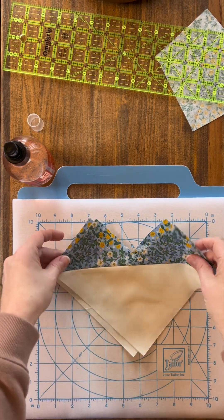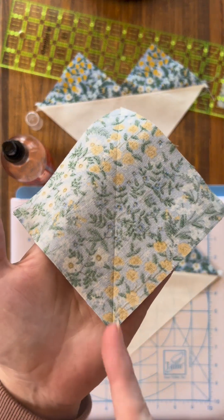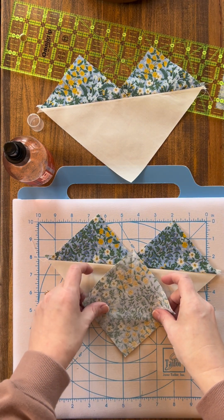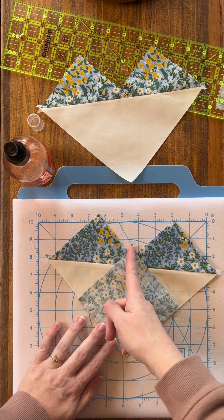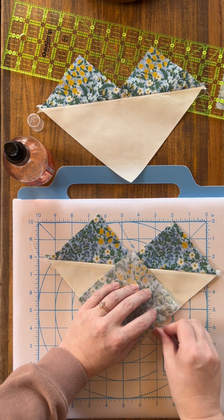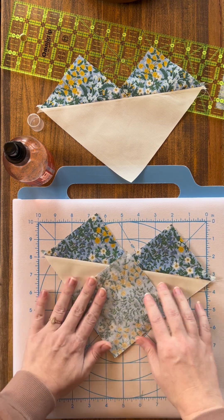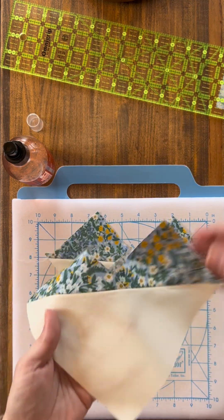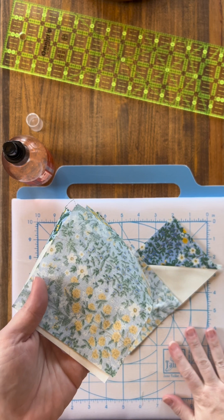Now we're going to add our next piece. Set one aside and grab one to show you. Here is the square — you can see the line running up and down — and we are going to lay that on our background piece so the line is going straight up through the center. Pin it again to help hold everything in place, and just like before we're going to sew a quarter inch on either side of this line. Get this one pinned and ready, sew a quarter inch on either side, and then we will finish up our block.